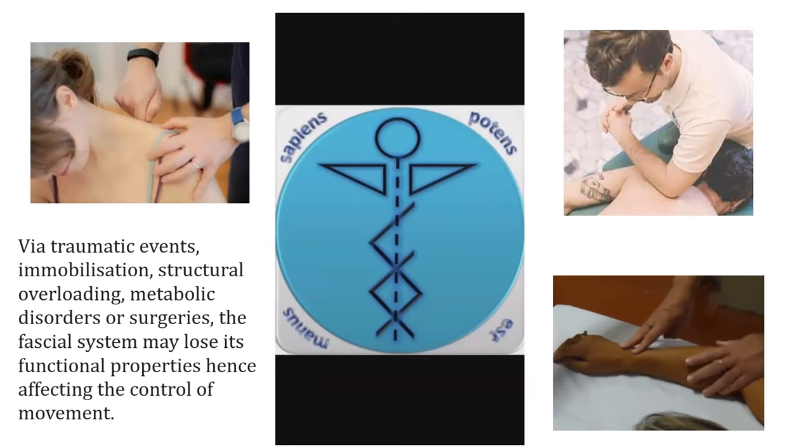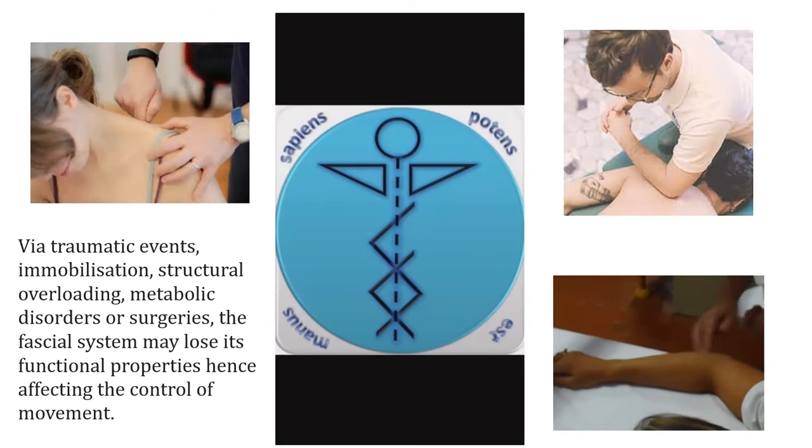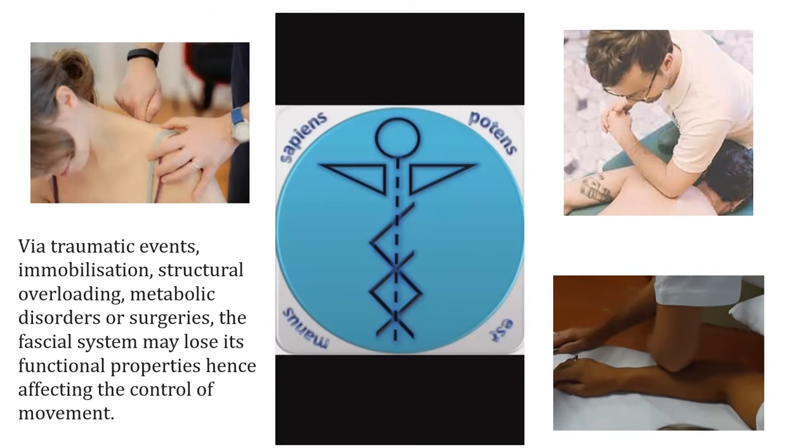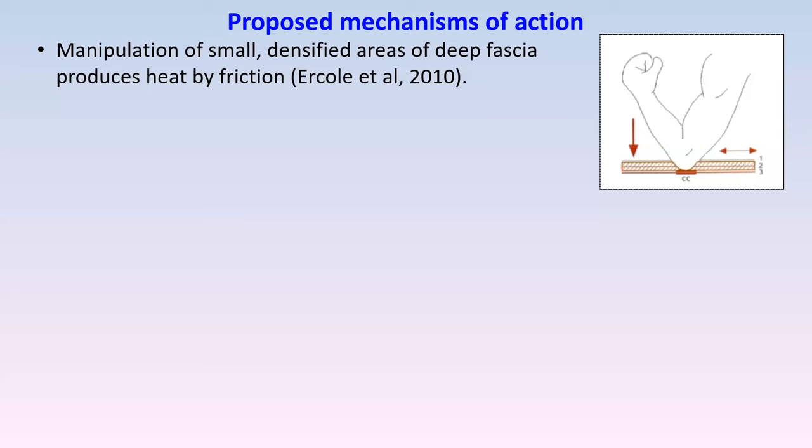We use our knuckles and elbows in a friction-type movement, working reasonably fast, aiming down to that deep fascia layer. The aim is always to work with a pattern of points related to each other through the model. I work for a while with my knuckle, then change to my elbow on the same point. What do we think we're doing? We're manipulating small densified areas of deep fascia to produce heat. In a 2010 study, it takes about 3.2 minutes for the area to start sliding and gliding better and for pain to drop by at least 50 percent.